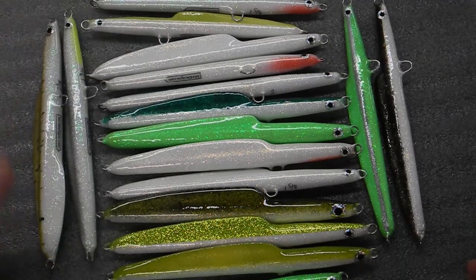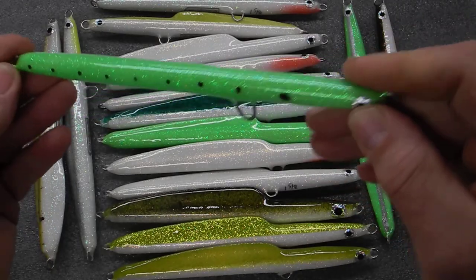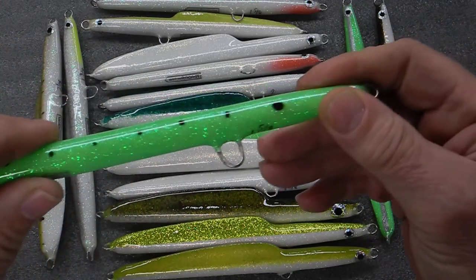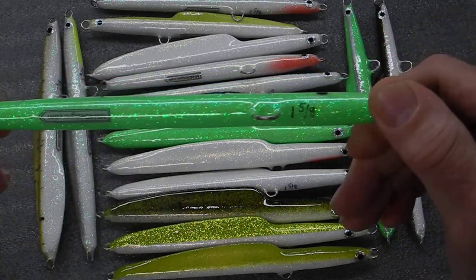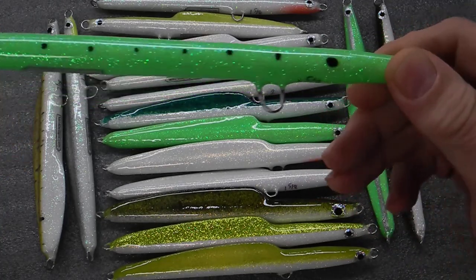Hi, this is MH4Designs. I was trying to make some of my eel needles, super skinny, probably about the size of a chapstick tube around that diameter.